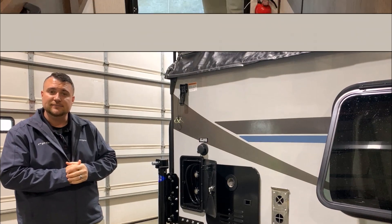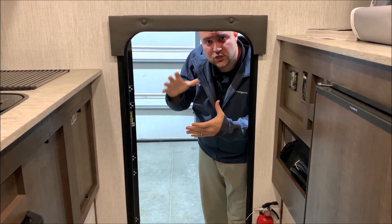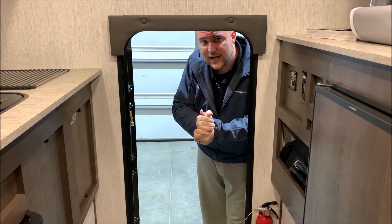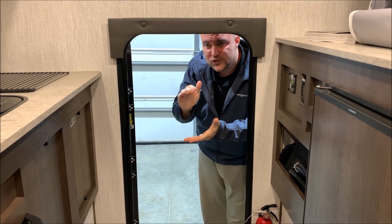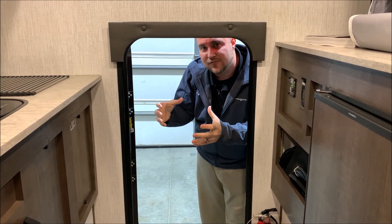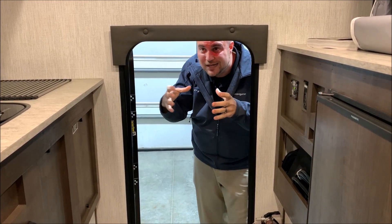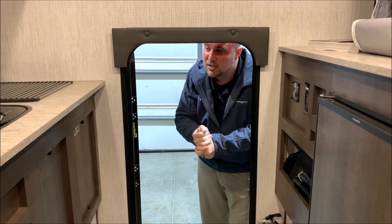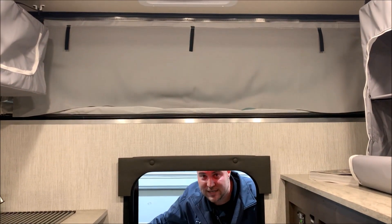Before we move to the inside walkthrough, I want to demonstrate how the vent fan can assist you when closing up the camper. We have the vent fan on high above the bed. We've lowered the roof just a little bit, and when I close the entrance door you'll notice it creates a vacuum which helps pull in the canvas. So when you're lowering the roof, that helps tuck everything in so none of the canvas gets pinched.